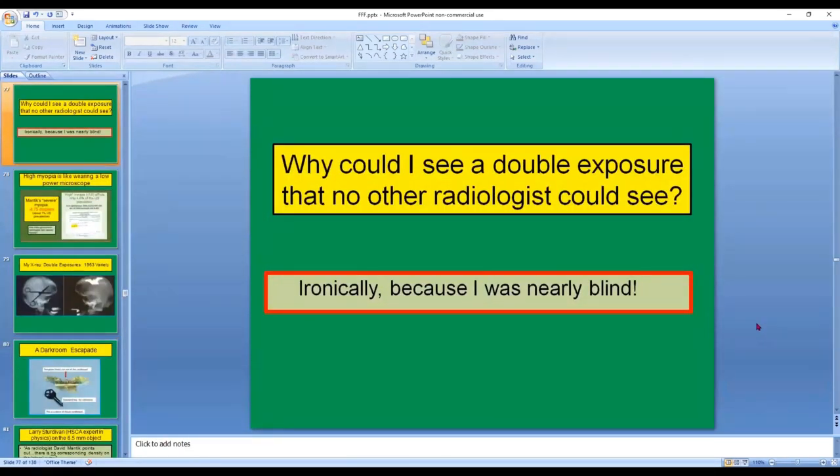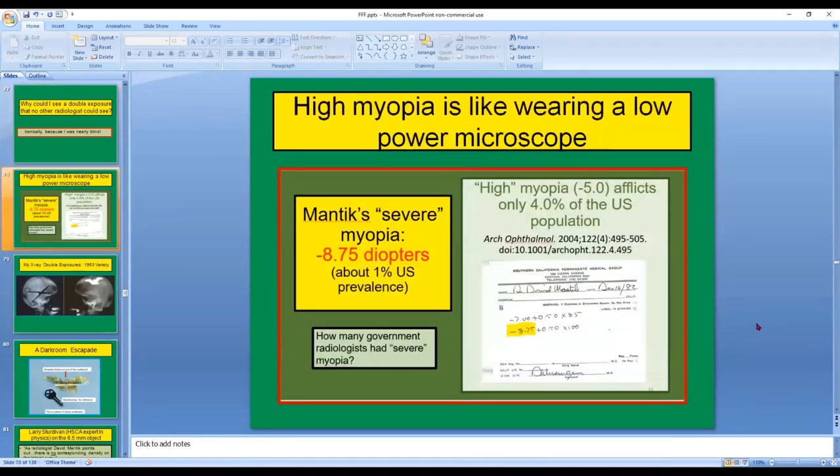Why could I see a double exposure that no other radiologist could see? Ironically, because I was nearly blind. High myopia is like wearing a low-power microscope. Here's my prescription in 1982, showing minus 8.75 diopters in one eye and minus seven in the other. High myopia — that is minus five or worse — afflicts only 4% of the US population. But I had severe myopia; one of my eyes was minus 8.75, and only about one out of a hundred Americans is that bad.